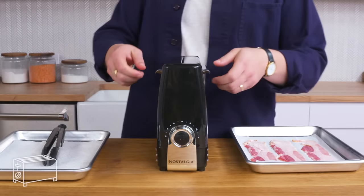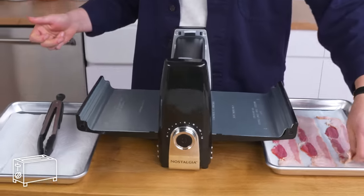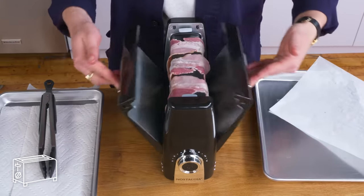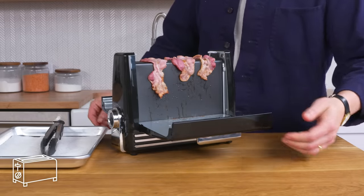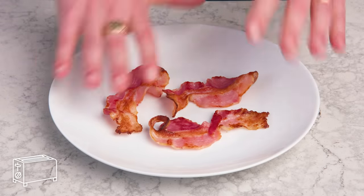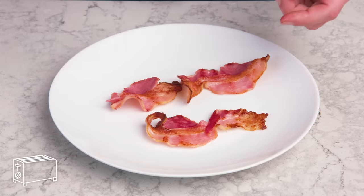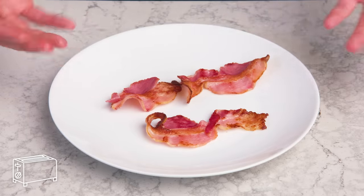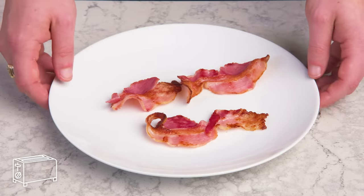Bacon toaster. It's a toaster, but only for bacon — what a world we live in. We just open this thing up, lay our strips on there, close the pod bay doors, and push the button. This looks terrible. We pulled it because the edges were starting to burn and the rest is nowhere near done — it's all over the place. I'm mad about this one. How could something made explicitly for cooking bacon be so bad at cooking bacon? It's not faster or more convenient or better. What a shame.